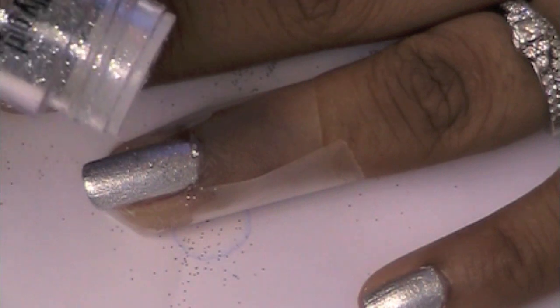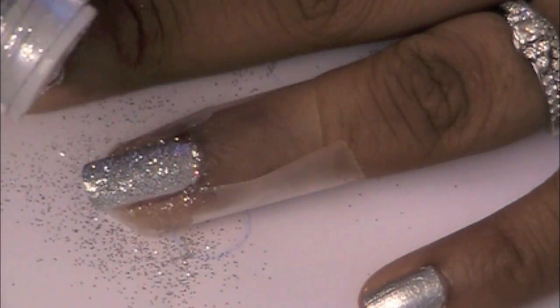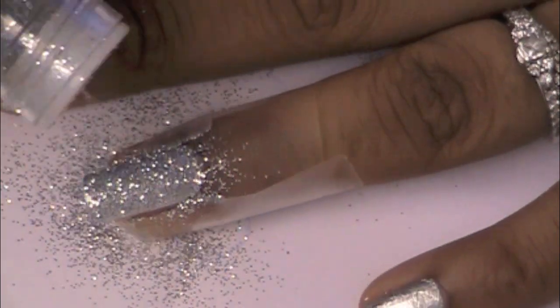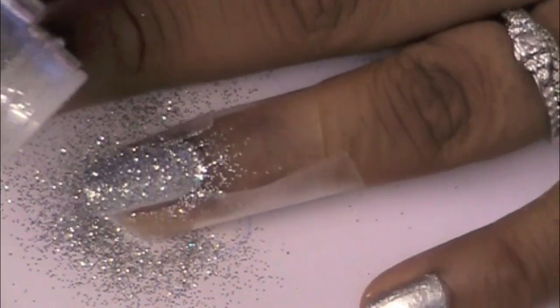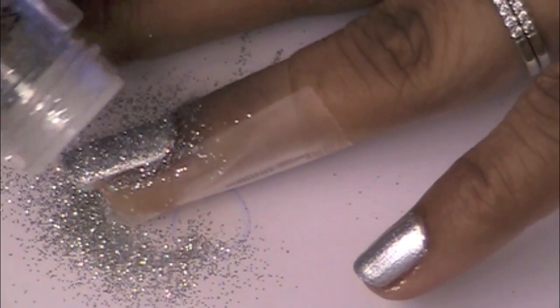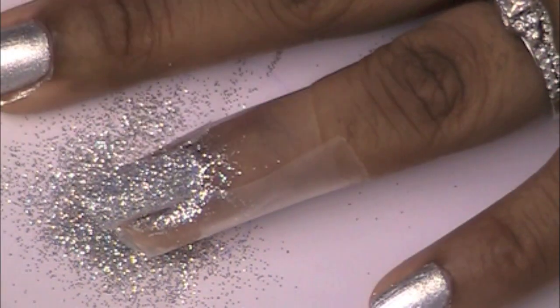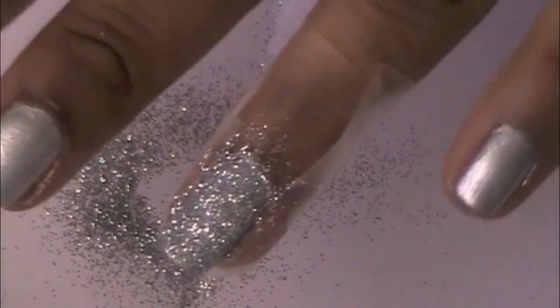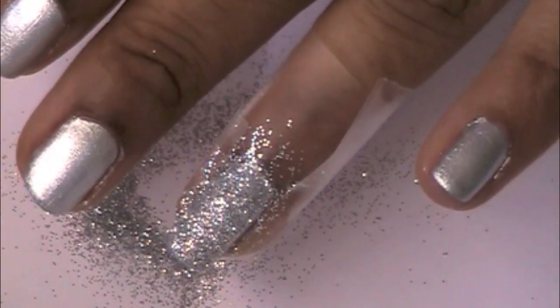Before the polish can dry, put the glitter on immediately after putting on the polish. Put it all over as much as you want. Then when you're done, gently tap your nail against the paper to get rid of any of the excess glitter.